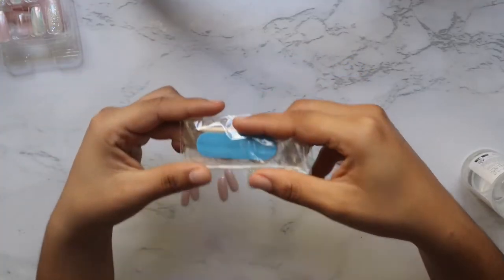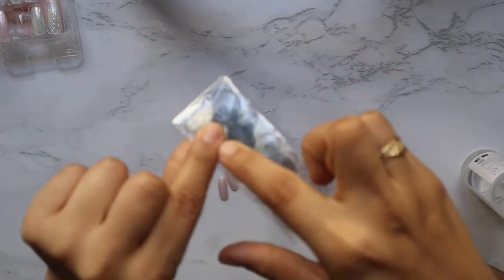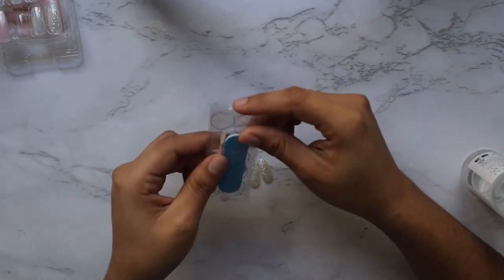All nail kits should come with their own nail filer, cuticle pusher, adhesive, and nail glue. Let's do this!